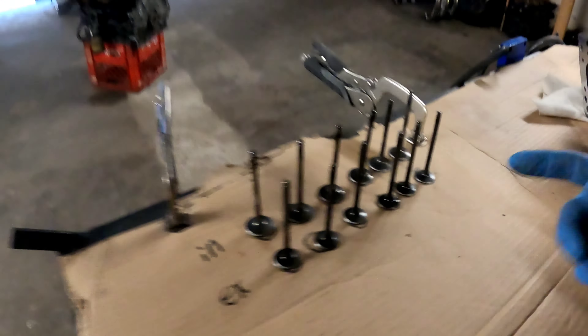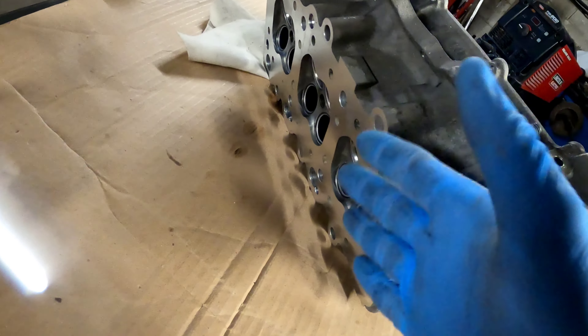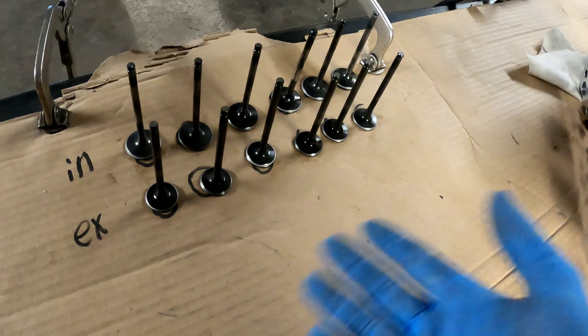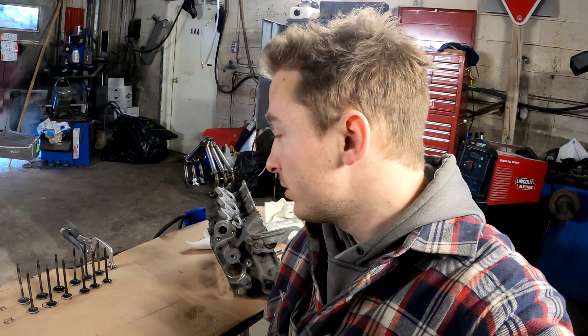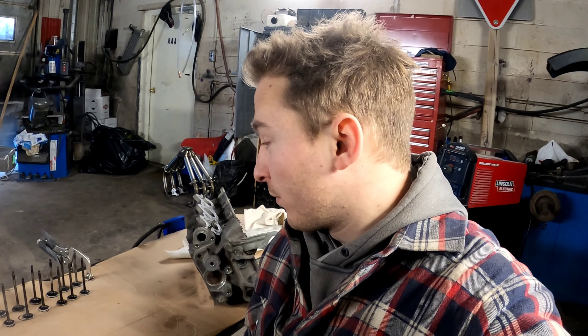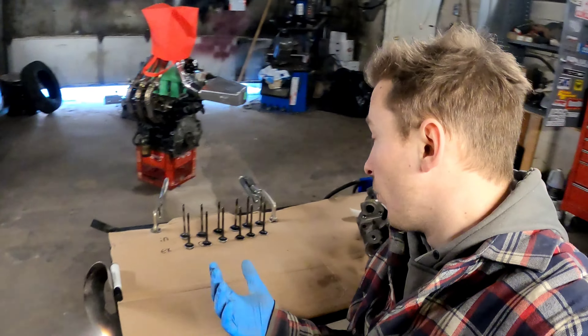I'm going to put all the valves back in the head in their original places and lap them with them in there so I don't lose them. The valves can be in the head while you're doing the others — lapping those. It's honestly the safest bet. Keep everything in order, things won't fall — unless you have a huge work area, which I don't, so that's what I'm going to do.